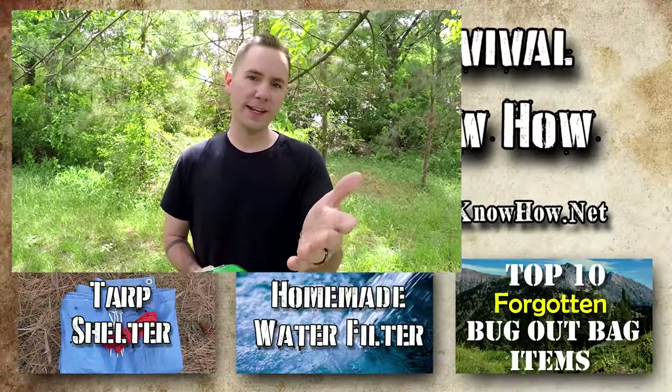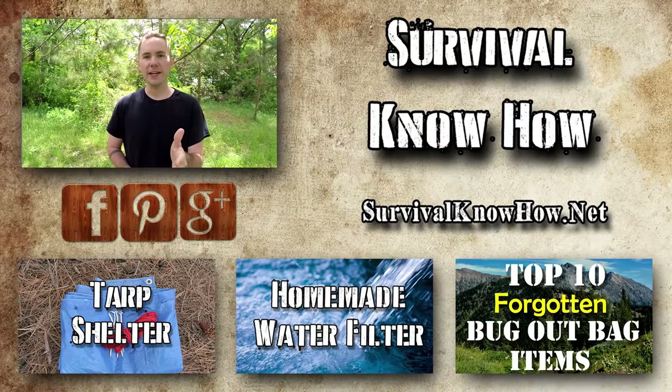If you guys enjoyed this video, don't forget to like, comment, and share. Don't forget to check out the other four videos in this five-part collaborative series that I'm doing with Survivalpedia.